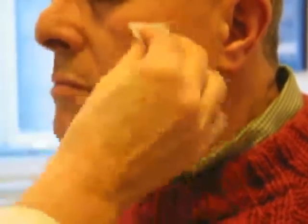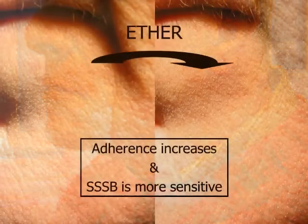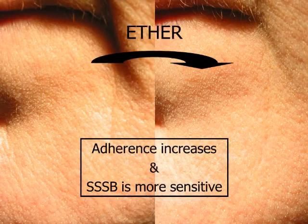Firstly, we clean the patient's skin with ether, so the sebum layer is then removed. The opistosomes of the mites appear more clearly.